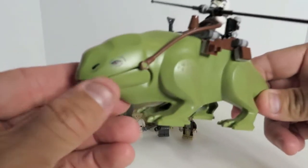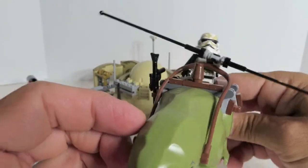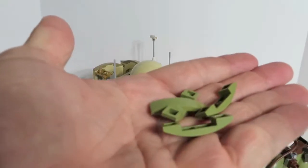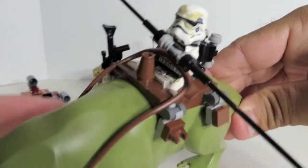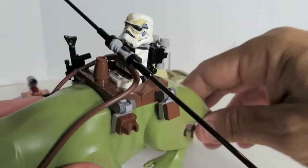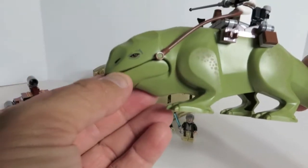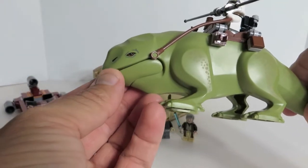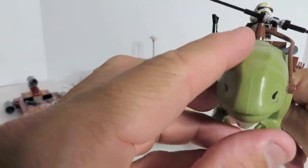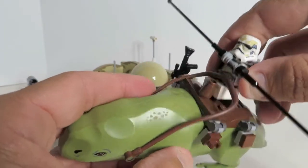Let's start with the mean green machine, the dewback. So this is the dewback with the Sand Trooper. He comes with extra green pieces so you could remove the saddle and the Sand Trooper, and he would be a full lizard — he wouldn't have a hole in him. His mouth opens up — it's got little chompers in there. It's almost like spring loaded. Don't want to get your finger caught in there.